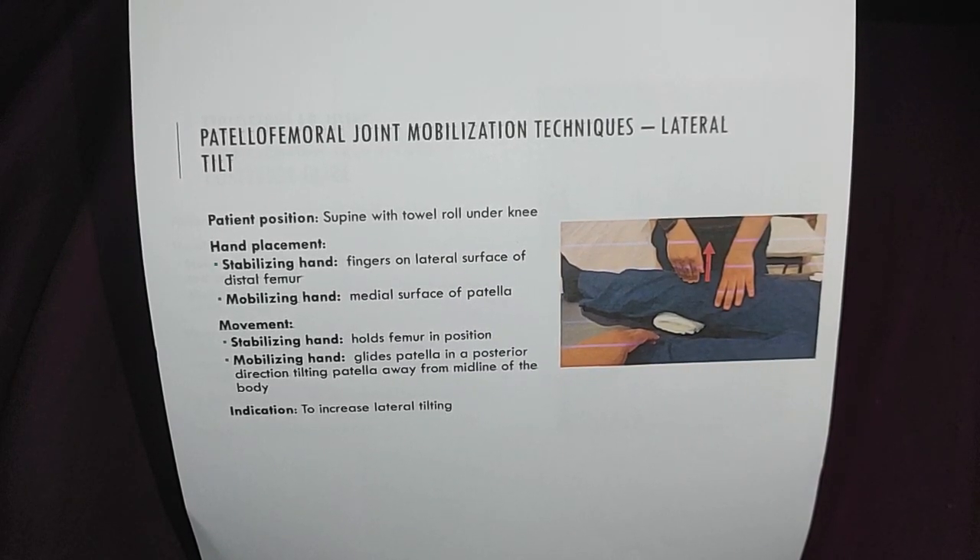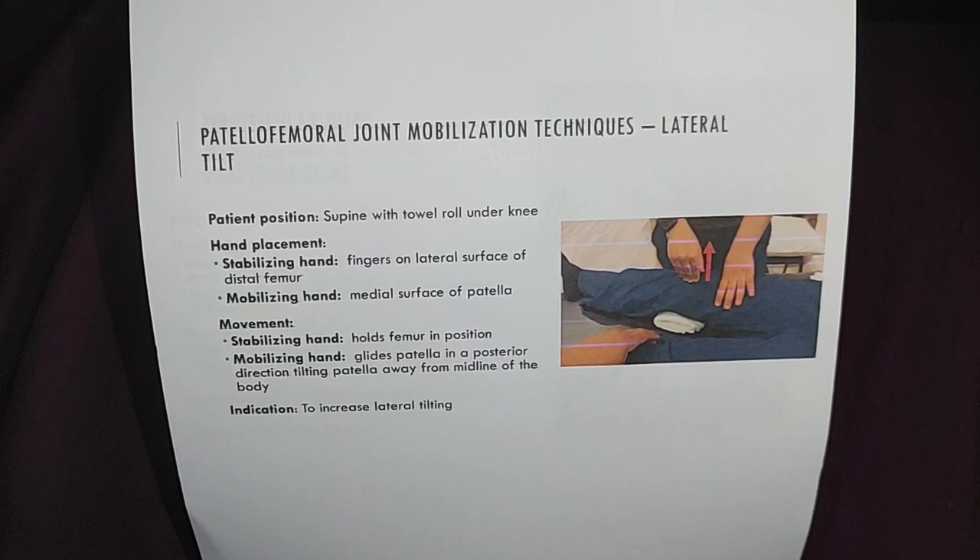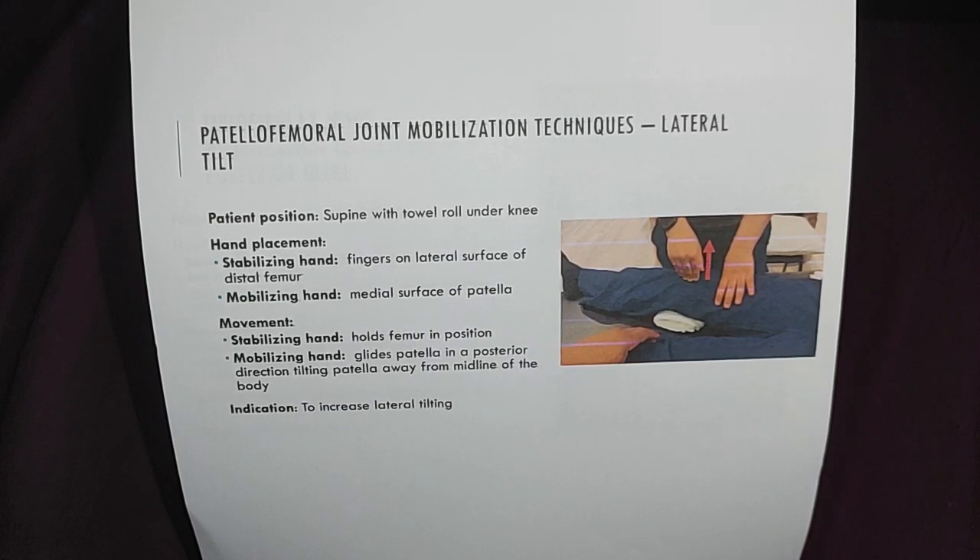This is the lateral tilt, a joint mobilization technique for the patellofemoral joint. The client will be in a supine position with a towel roll under the knee for comfort and safety.